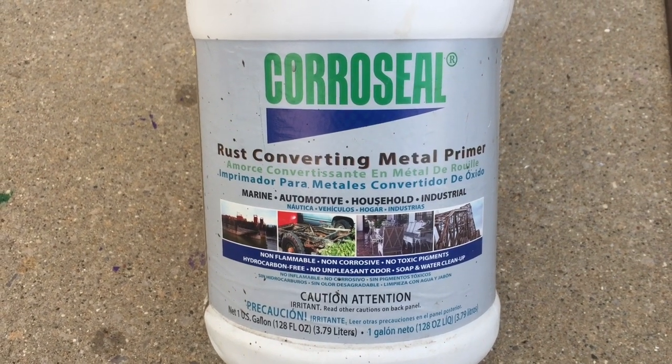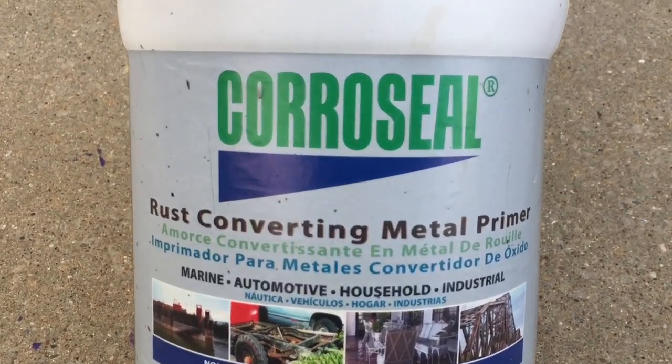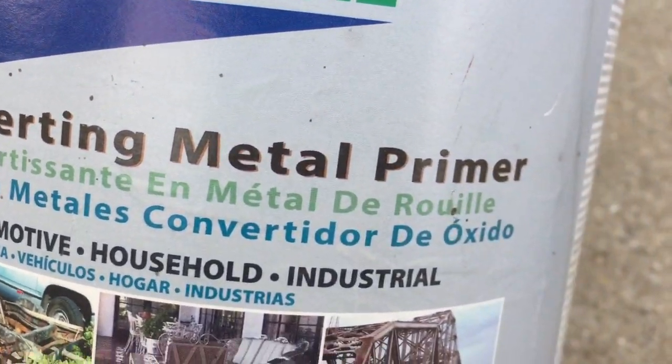What's up everybody? Welcome to another video. In this video I'm going to review Coraceal, the rust converting metal primer.